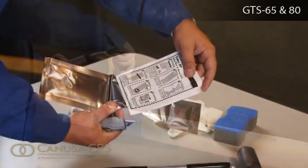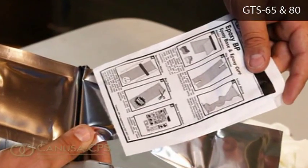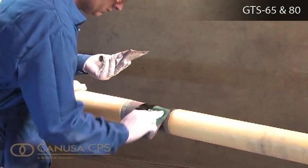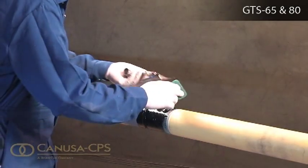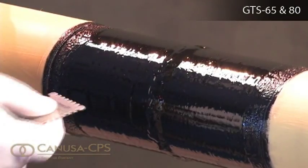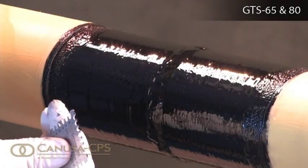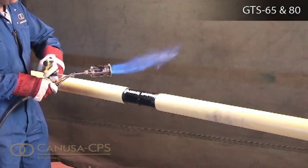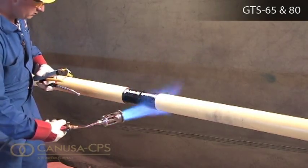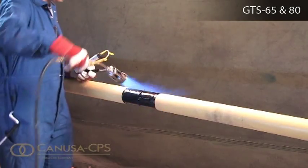Follow the preparation, mixing and application instructions provided with the supplied CANUSA two-component epoxy pack. Using the applicator pad supplied or an approved applicator, apply the mixed epoxy to a uniform thickness of 100 to 150 microns, or as specified, on all exposed bare metal plus 10 mm onto the adjacent pipe coating. Using the appropriate propane torch, induction heating or infrared heating equipment, preheat the applied epoxy primer to the required temperature as indicated in the product installation guide.